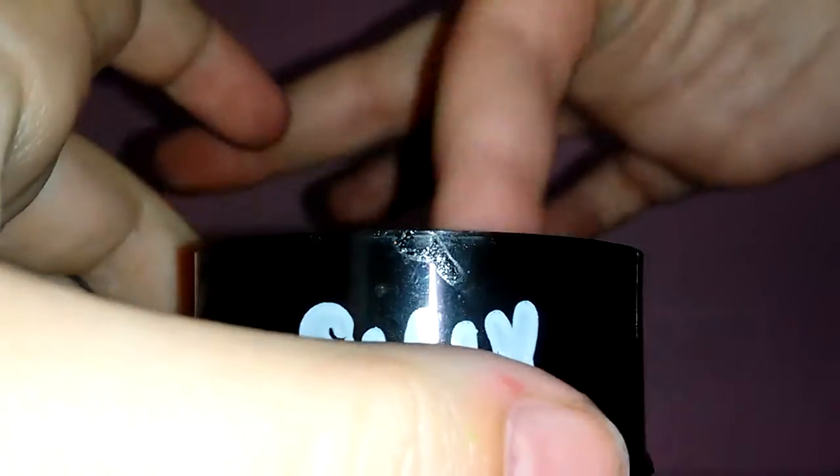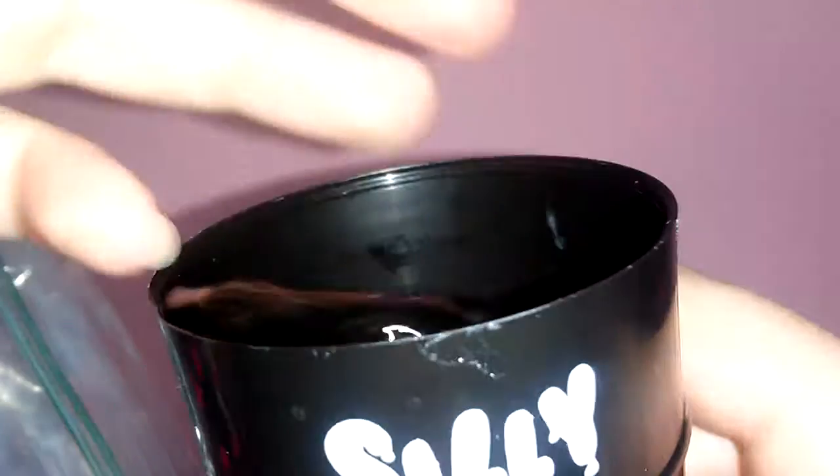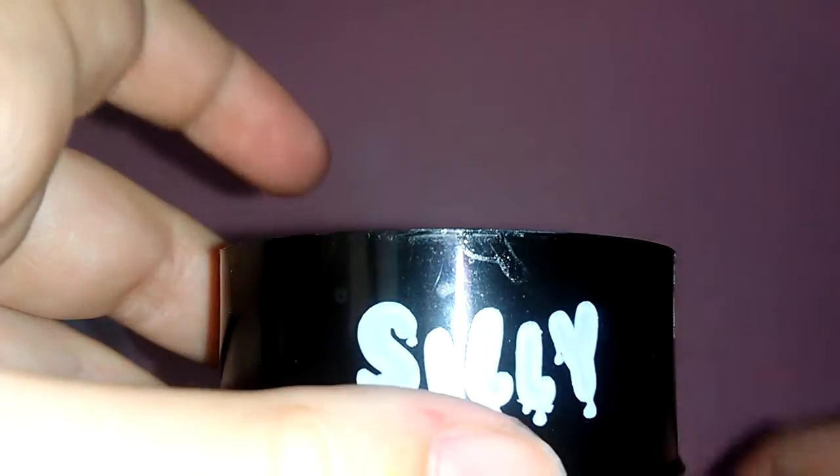Actually it tints your hands a little bit black, so that's why I'm giving it a four — three out of five. It is very beautiful, very sticky though. That's the only downside about it. So yeah, that's the black silly sludge.